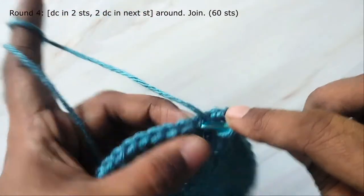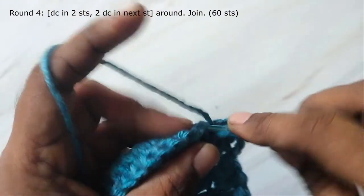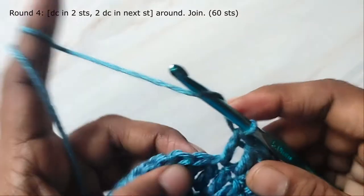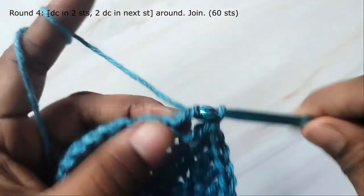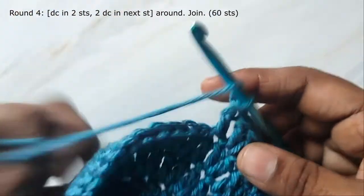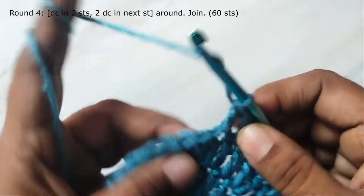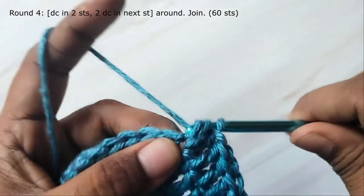Start the next round — chain three and then work a double crochet in the next stitch, and then two double crochets in the next stitch. So here you will increase in every third stitch: double crochet in two stitches, then two double crochets in the next stitch. Continue increasing a stitch in every third stitch and you will have 60 stitches in this round.